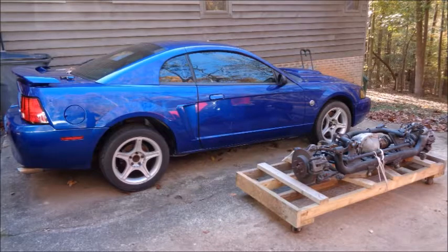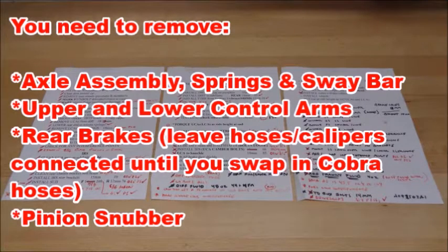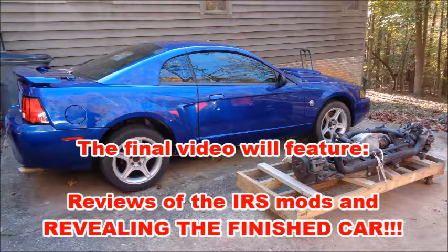An IRS swap is a very involved mod. While the IRS was designed to fit into the 99 to 04 Mustang chassis, the simple fact that this car wasn't born with an IRS makes the install more difficult. Plan on spending several days doing the swap, and you will need a four-wheel alignment when you're done. The more organized you are, the better off you'll be, and you will absolutely need a good friend to help. This install is equal parts finesse and brute force, and knowing which is appropriate at what time is paramount. You have to remove everything associated with the straight axle — the axle assembly, upper and lower control arms, the rear brakes — and don't forget to remove the pinion snubber. If you don't have ABS and traction control, you will have to get custom rear brake lines made. An IRS swap is definitely worth the time, but the devil is in the details. I'll provide more details about the parts I used, some useful tips, and reviews of the IRS mods in the final video in this series.